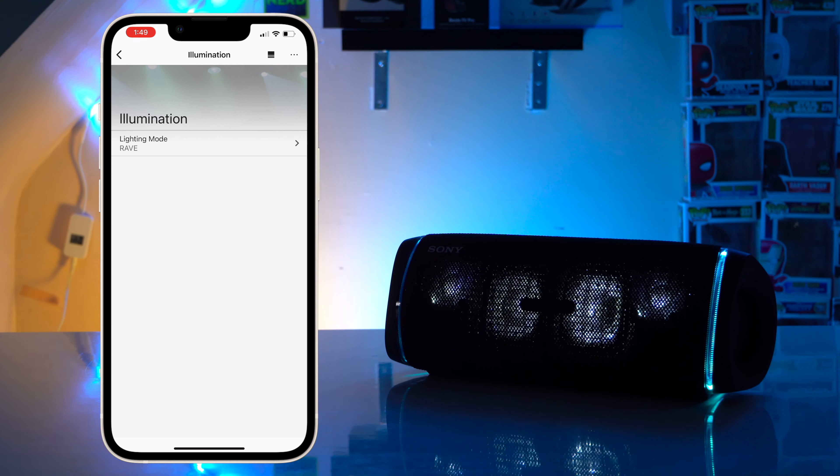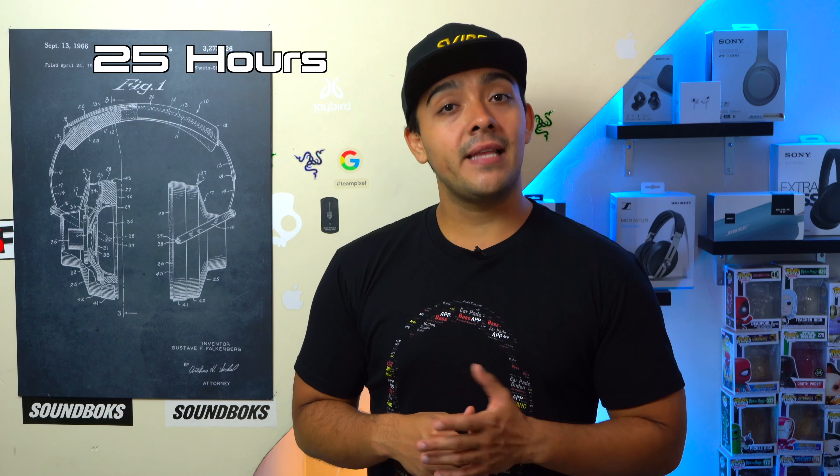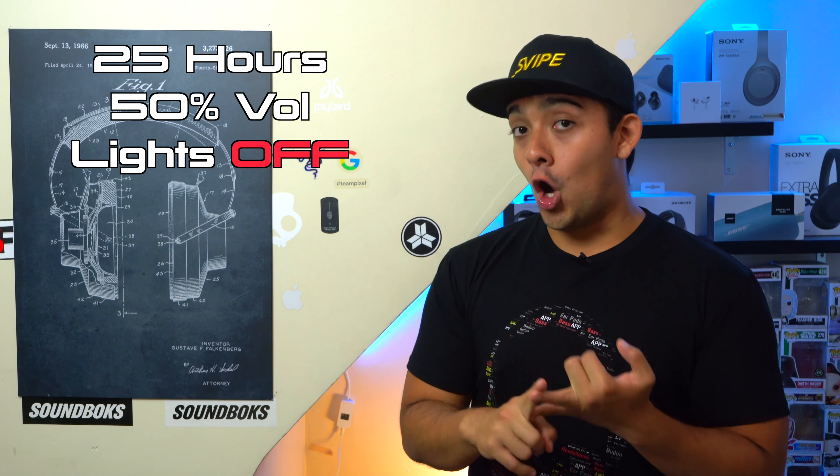The XG300 is also rocking an IP67 rating, meaning it's water and dust resistant. Thanks to the new built-in carrying handle, this speaker is much easier to take on the go — and that's the main thing I like most about it over the XB43. Given that the XG300 weighs in at 6.5 pounds, it's a good candidate to constantly take on the go with you.